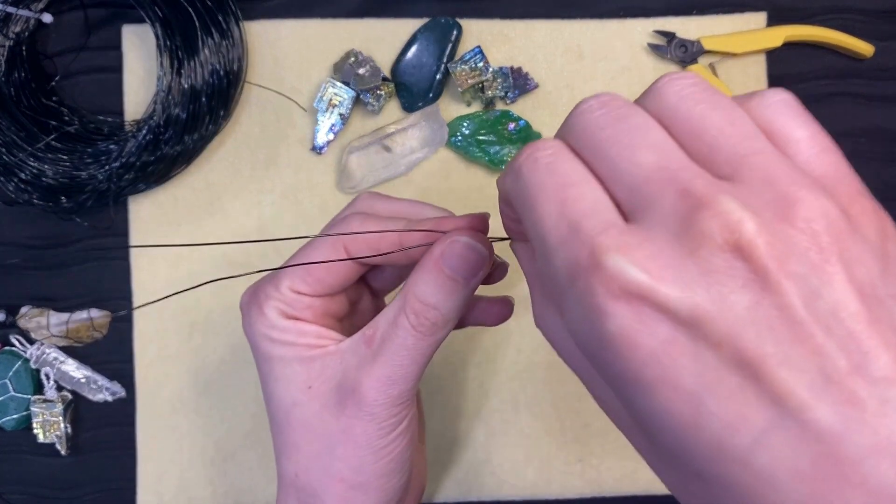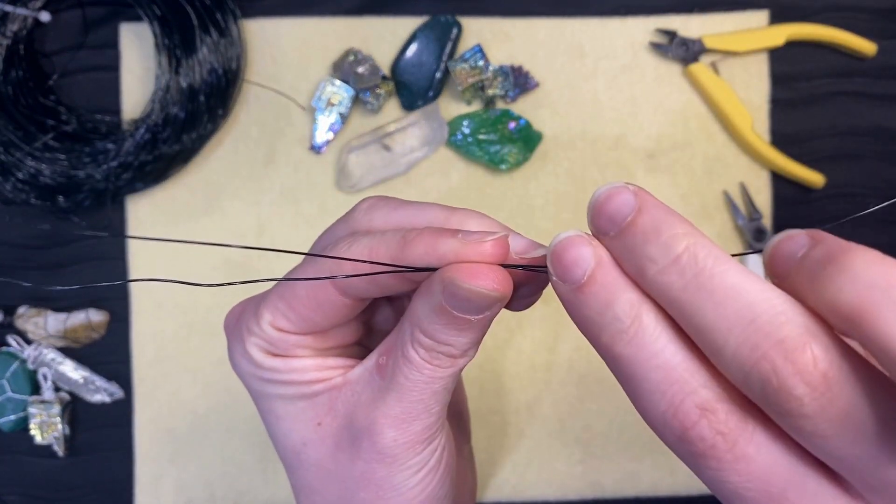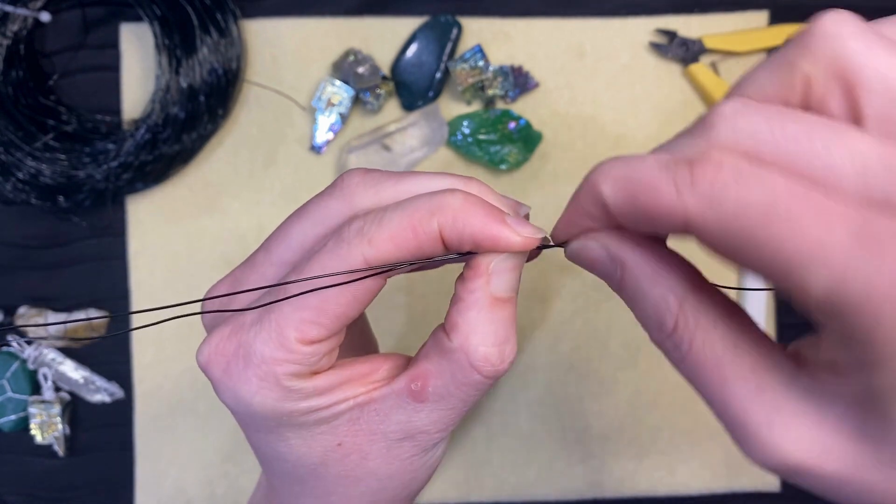Hold the middle of the wire with one hand while you twist the two wires together with the other. Twist about three to five times until you have a secure twist.